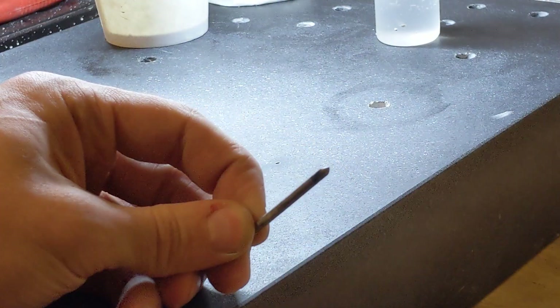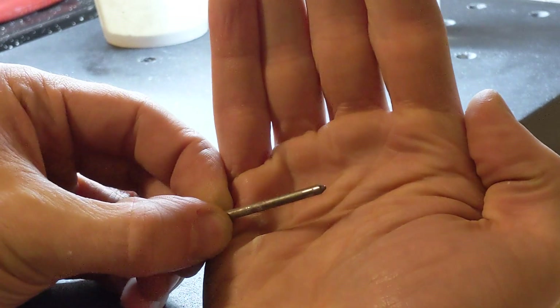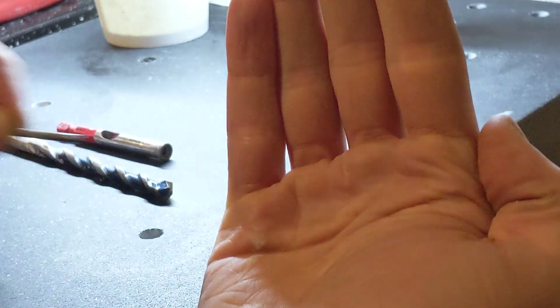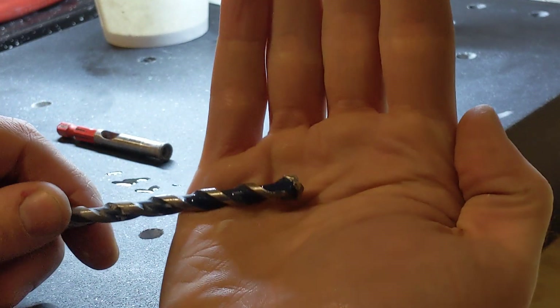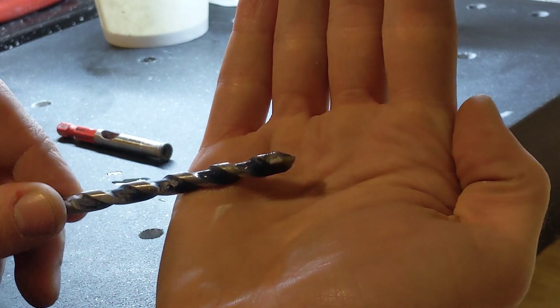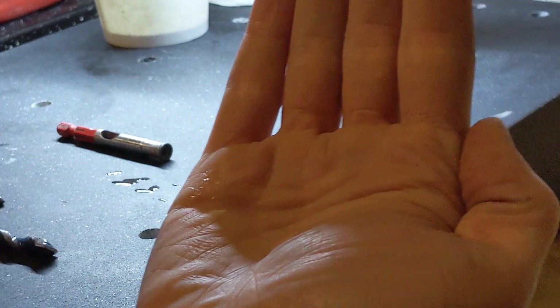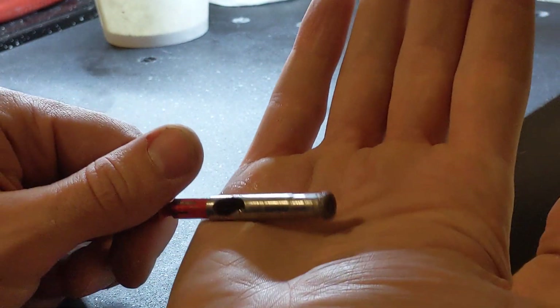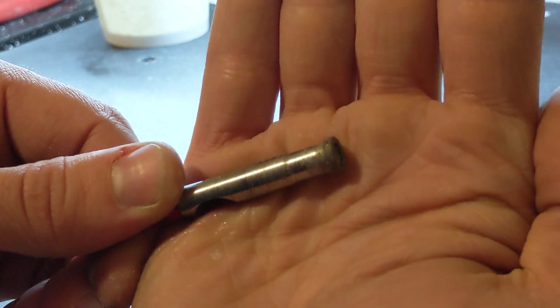For this bit I'm going to be using a quarter inch carbide bit meant for drilling masonry, followed by a 5/16ths longer bit also for drilling masonry, followed by this final Makita red abrasive diamond bit,